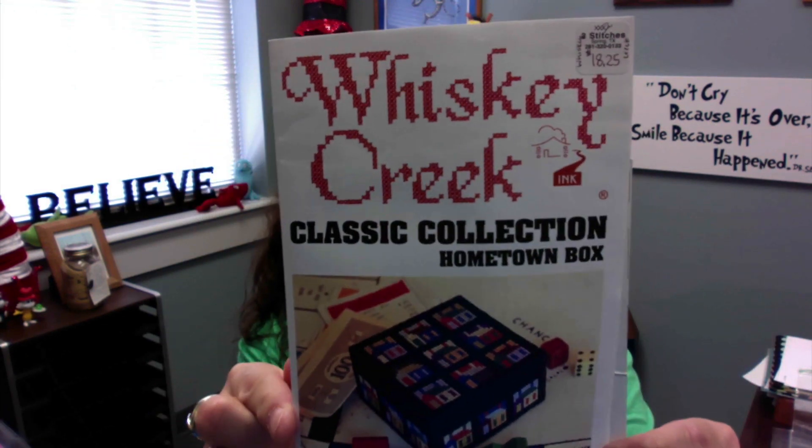I picked up several great patterns on that shopping trip, but one in particular I wanted to share is something I had never seen before — from Pam and staff at Whiskey Creek Classic Collection: the 'Hometown Box.' I want to show you what that looks like. It says: 'This box will measure three inches square and one and a half inches deep. Included with the chart are detailed instructions, illustrations, and a precisely dimensioned liner. This chart has been printed using solar power and recycled paper.'